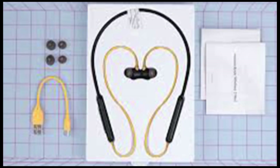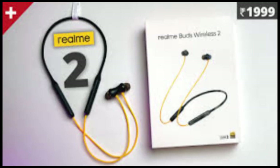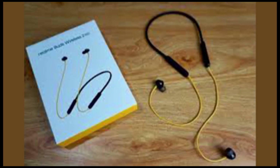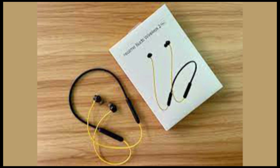One thing that Realme had going in its favor with the first earphones was design — it had made the buds lightweight and attractive. While the company has kept to the color aspect, the design element has been revised. The earphones have been made to look bulkier. Even though they are still lightweight and ergonomically better than the previous model, the bulky design makes them stand out, and not in a good manner.